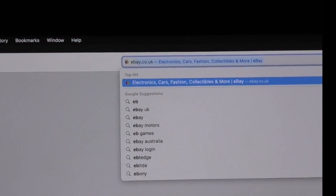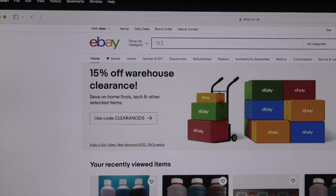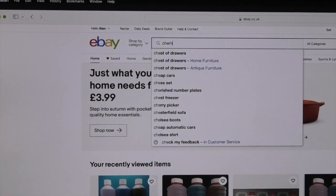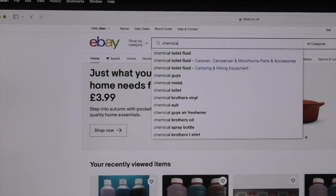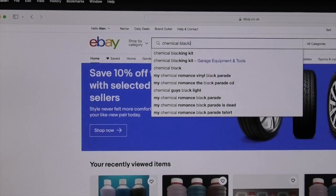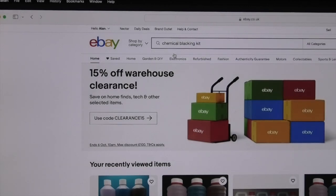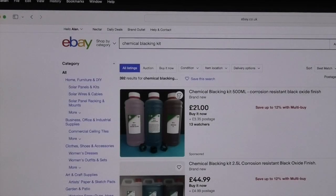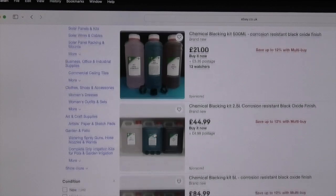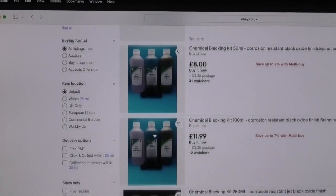In this case I've logged into eBay, but you could use other sites such as Amazon. Then when it says search for anything, type in chemical blacking and it should come up with a list of different products. If you scroll through you can select the kit size that meets your requirements.